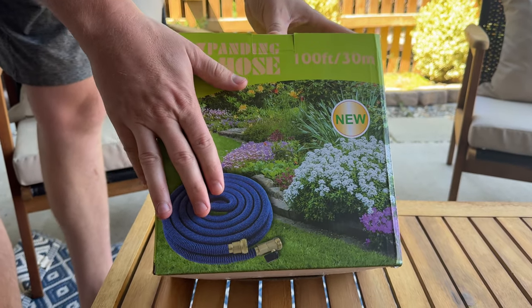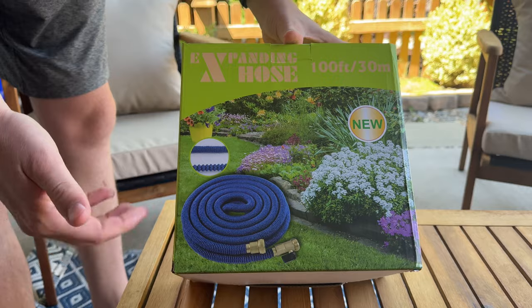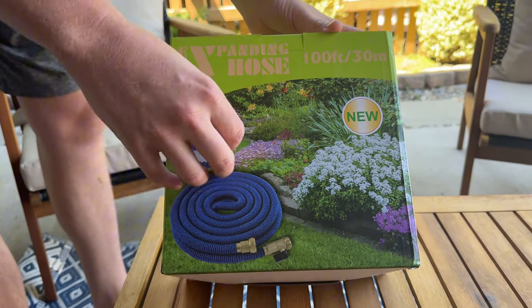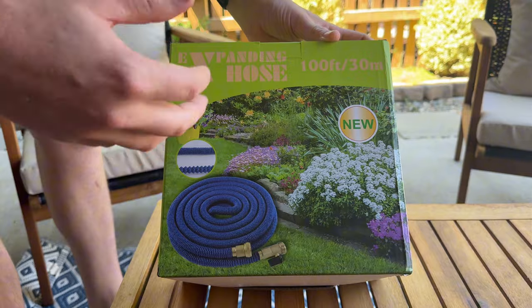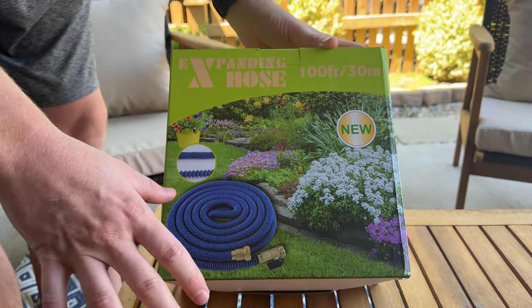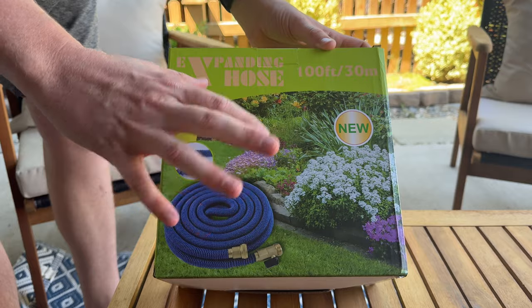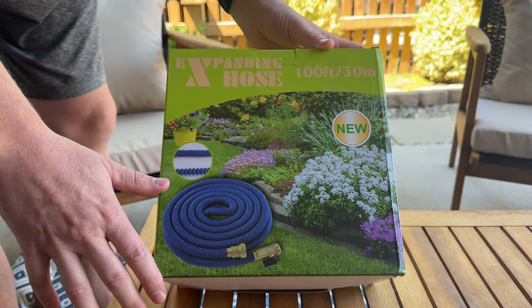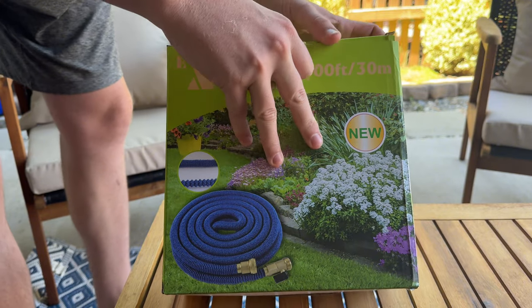So I bought myself a new one of these hoses. I've actually had multiple of these. My last one, after many years, finally just kind of imploded and started leaking, but they do last for a really long time. I left mine out in the sun in the winter and it froze, so that's why it degraded. But if you take care of them, they'll last for a really long time. I have multiple and haven't had any issues.